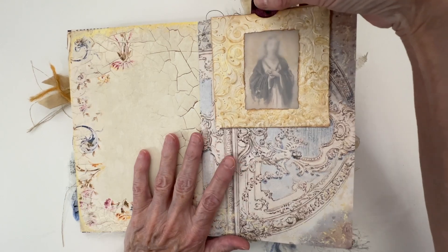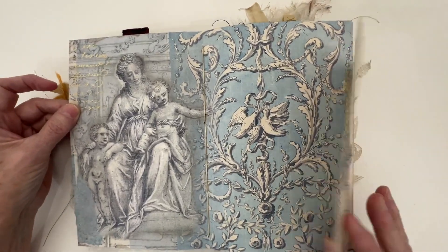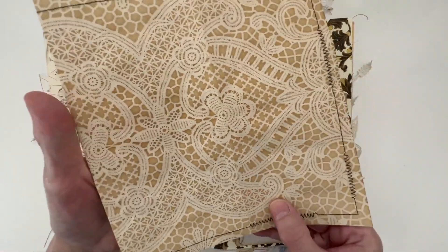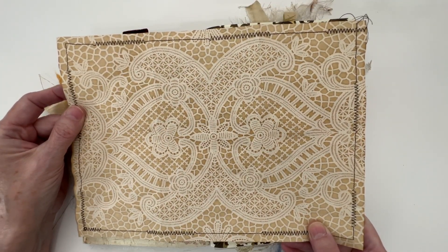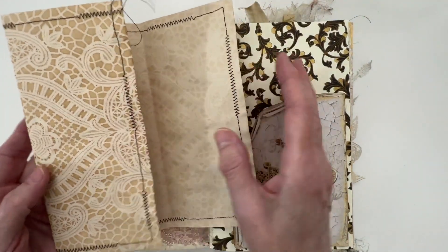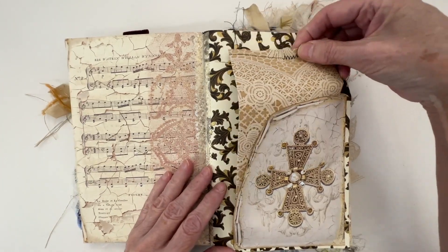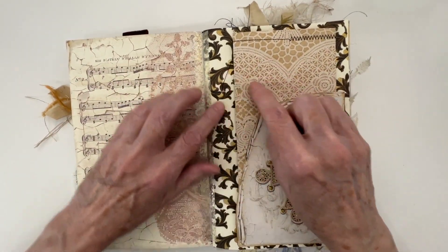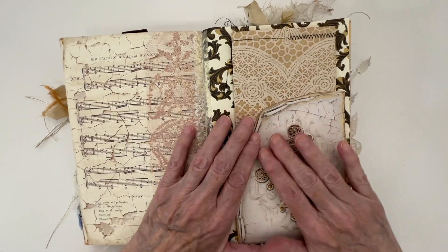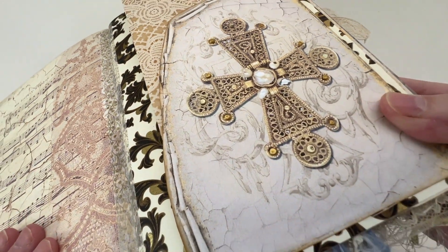When you pull it out, it reveals another picture. You can journal in there. I added a piece of Triple V Vintages coffee-stained paper — you can journal all on the back here. I did some machine stitching all around it using both zigzag and straight stitching. I did add a little bit of washi tape there, and then in the background here is Florentine paper. I did use some Nuvo Drops over the top of that.